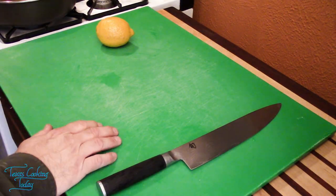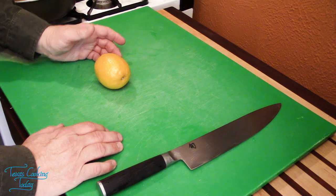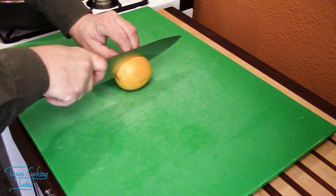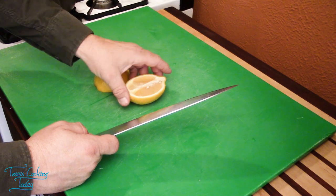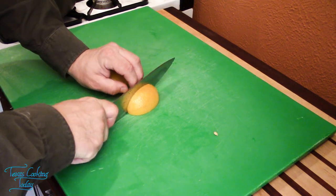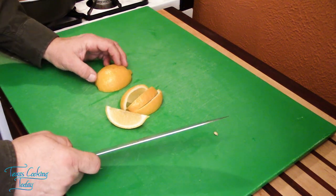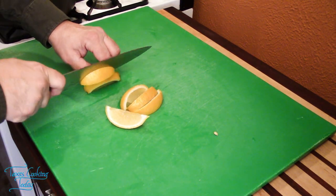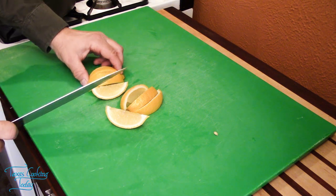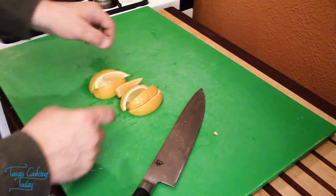Everyone knows that fish and chips needs lemon wedges, so let's wedge out a lemon. There are different ways of doing this, but I'm going to show you the rule of halves — where we keep halving each half. Split them open, lay them flat, flick out those seeds, then cut in half, and cut in half again. Another way is to just work your way across. Either way, you get beautiful wedges — and you need those for the fish.